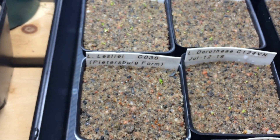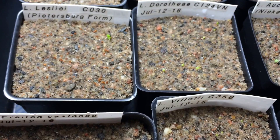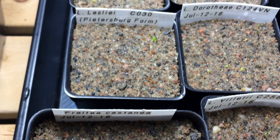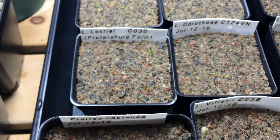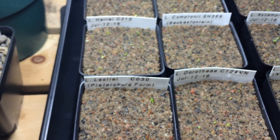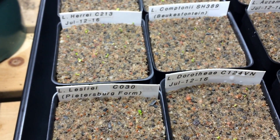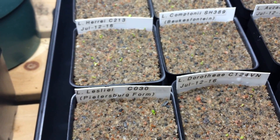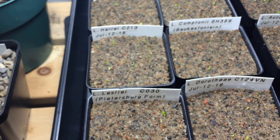I'll probably take the first two out and the two bellas out, and I'll probably mist them twice a day. What I want is the roots to get down into the soil and the sand. Sometimes I'll take a toothpick and very carefully try to work the roots down in just to try to give them a helping hand. But sometimes they can run across the top of the soil.